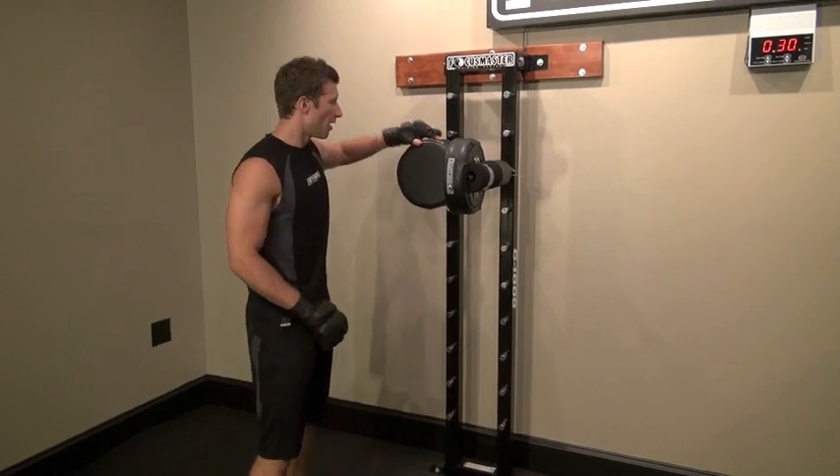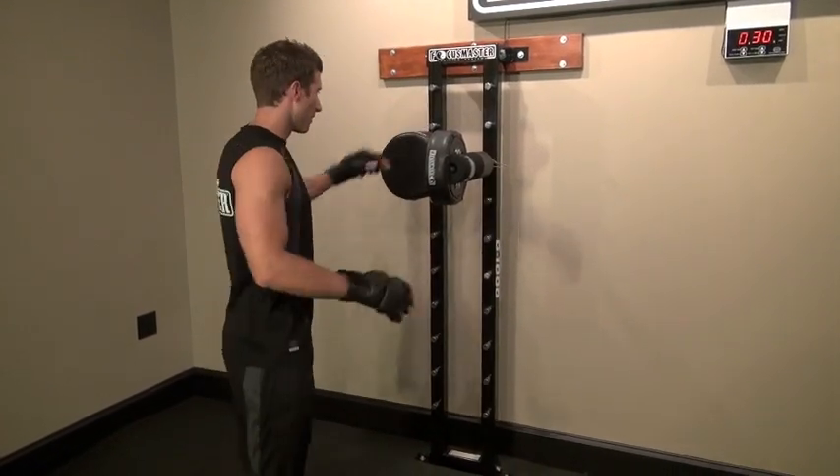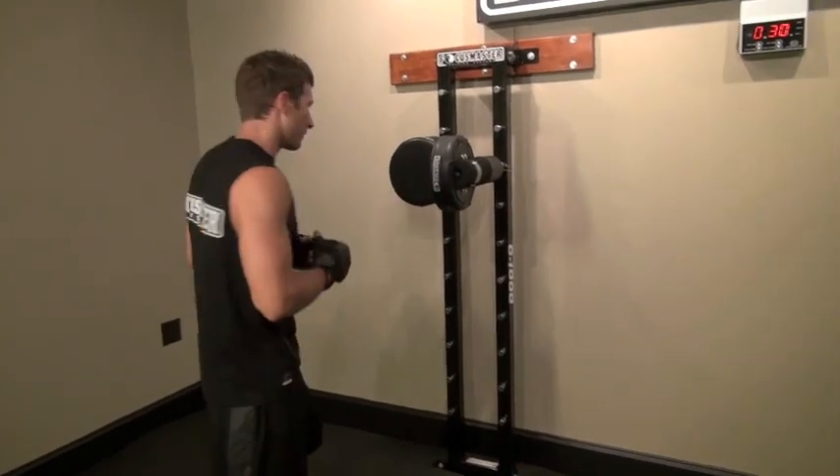So this is combo number one. We're going to go jab, right cross, left hook, right cross. I'm going to show you slow motion and I'm going to do it in real time here.